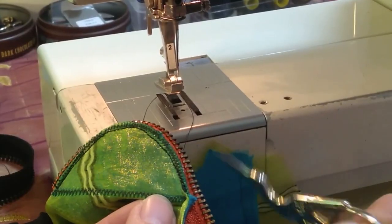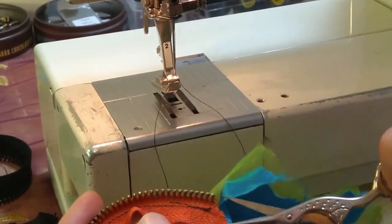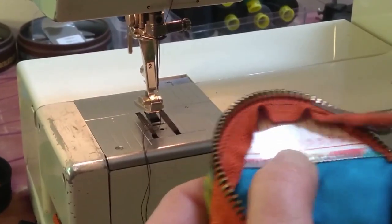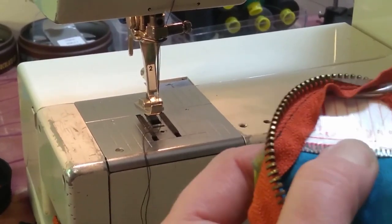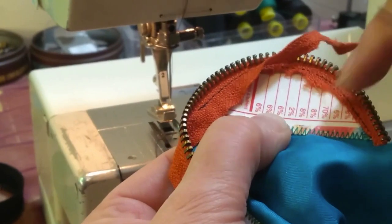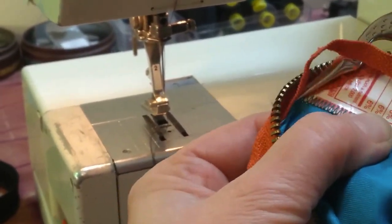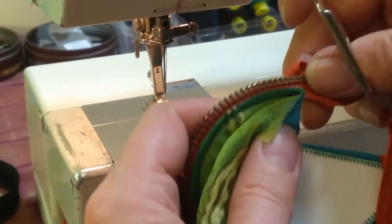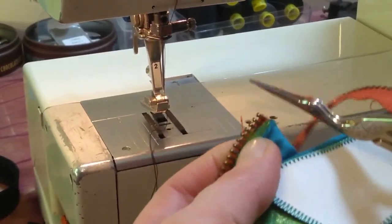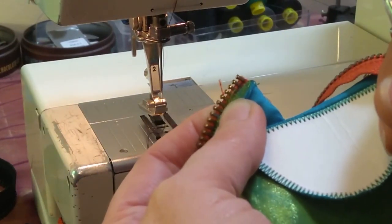Once I'm done with the sewing, I snip my threads and turn this over. I want to trim out all that extra zipper stuff — I just trim all of that away. I'm trimming close to the stitching, but not all the way up to it, because I don't want it to fray and disappear. When I get down to the bottom, I can trim the zipper right in between the teeth. I don't want to cut the teeth because then I'll dull my scissors really badly.